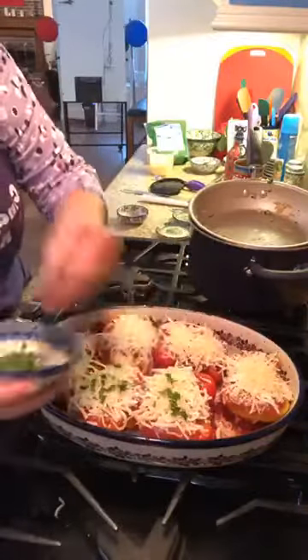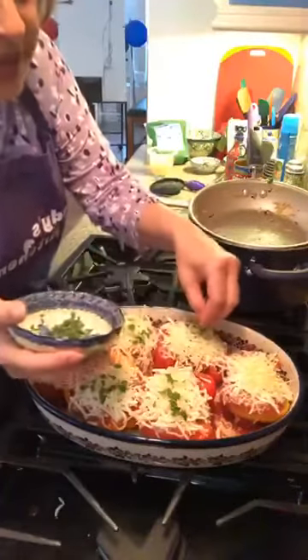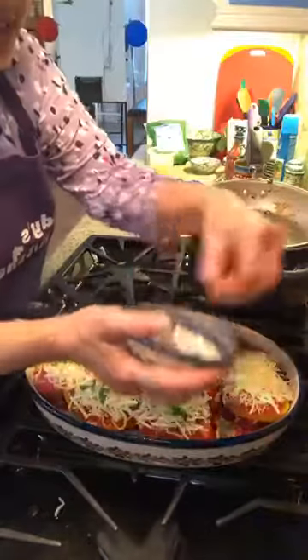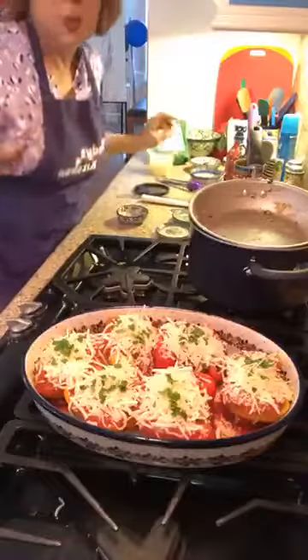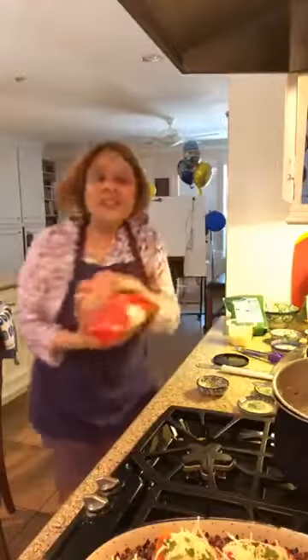I picked three different colors of peppers because you eat with your eyes, and I think it's pretty. Everything is already cooked, so normally stuffed peppers might take an hour, but this is like a 20-minute thing. I'm going to stick it in the oven uncovered at 350 degrees — all we're doing is melting the cheese.